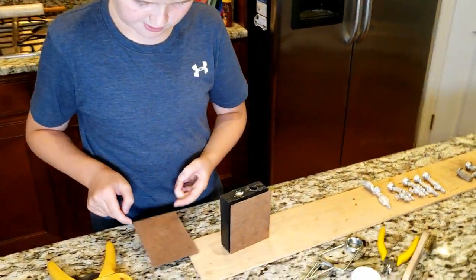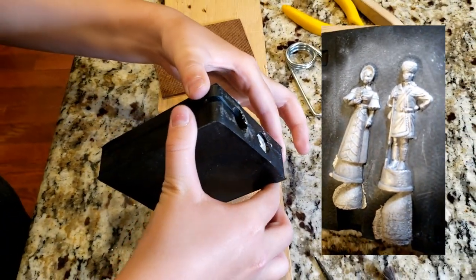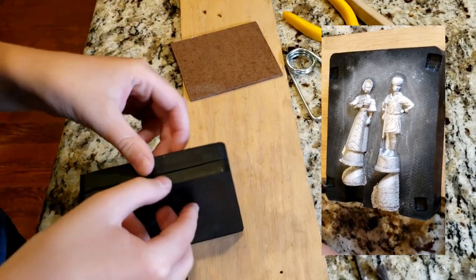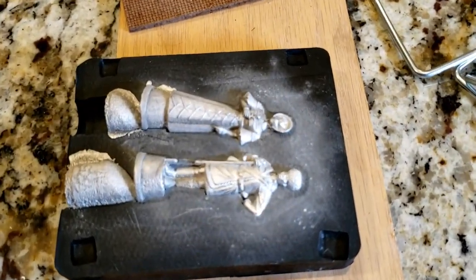You should allow the figures to cool for about two minutes before you open them up. These figures look so nice and so detailed — I can't believe they just came from a piece of metal.